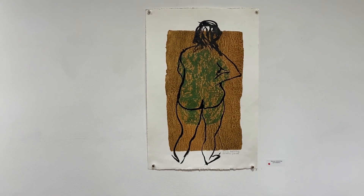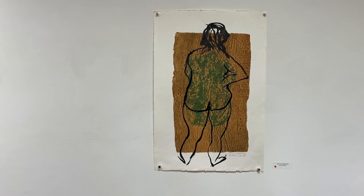A Woman Reflecting — it's a print, lithography over a collagraph print.